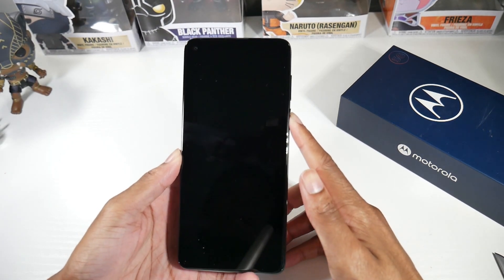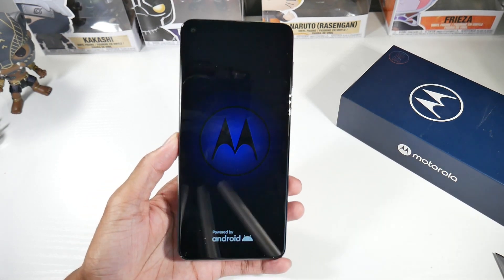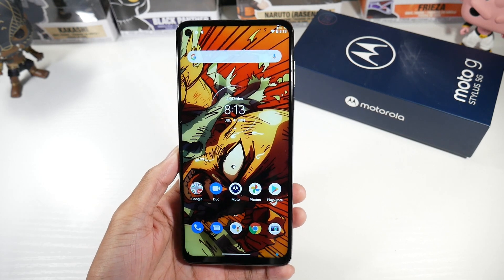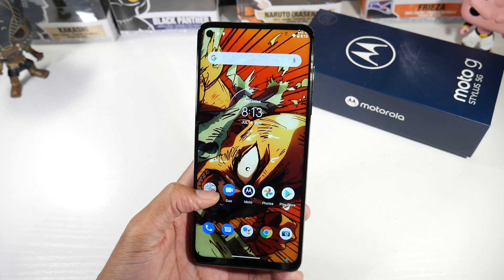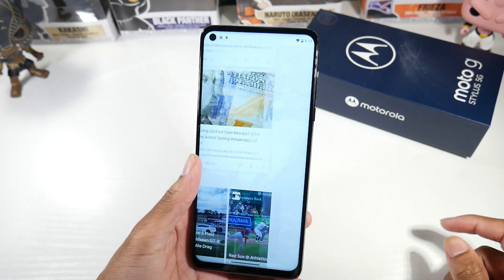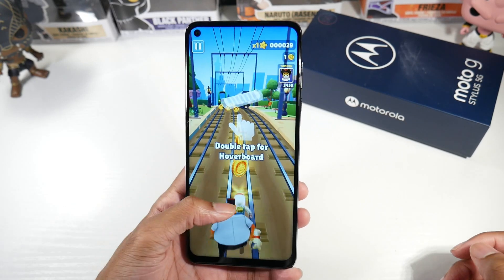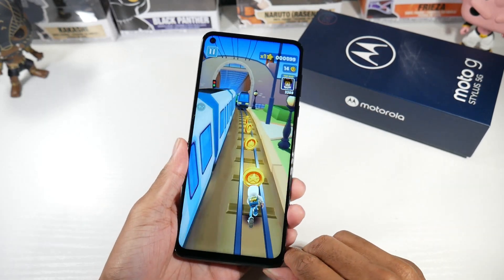It's a big phone at 6.8 inches. You do have a very big 6.8-inch IPS LCD panel, it's 1080p, 387 ppi, and it's fairly bright as well. I did not have any issues taking photos outside — I could see in the sun, so that is really nice. You do have a punch hole on the left-hand side. As far as colors and viewing angles, I think the display looks fine, and I think a lot of people will like that big screen, especially if you're using the stylus.